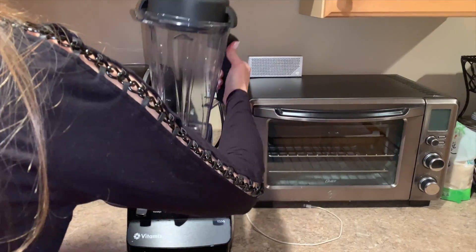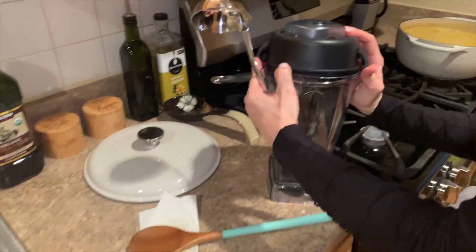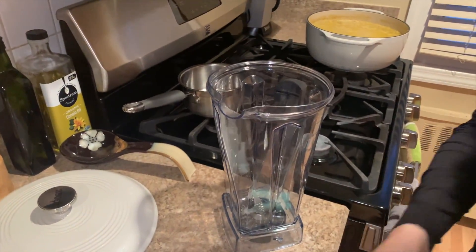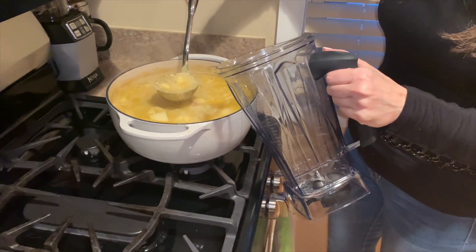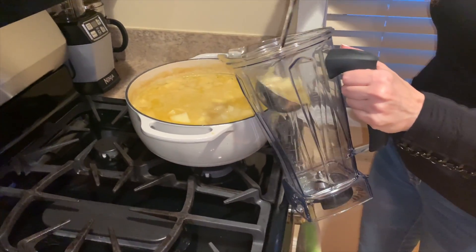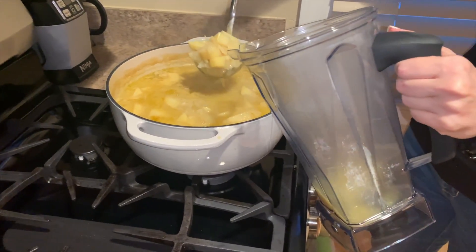Once the potatoes have cooked through, you're going to use a high powered blender like the Vitamix I have here, or a regular blender will work just fine. Just keep in mind that you may need to cool off the soup a bit before putting it in a regular blender. The Vitamix can handle the heat, so we're going to ladle the soup a little at a time until it's all completely pureed.